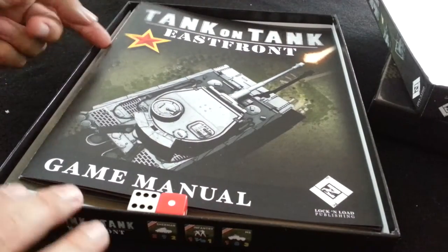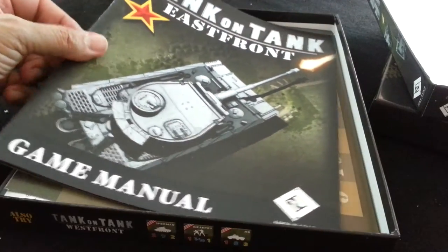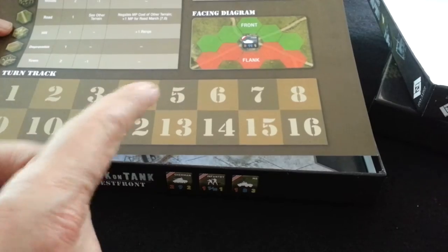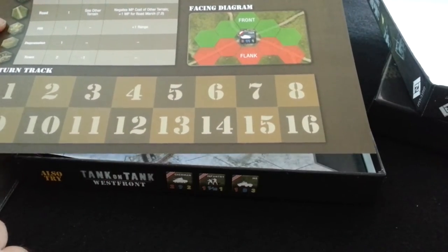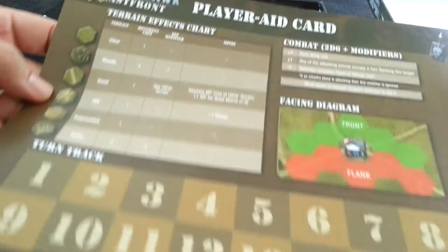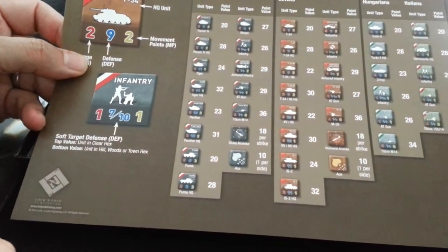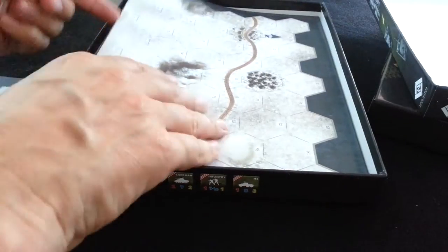I've got to get to this game — I've never actually reviewed Tank on Tank. I've only played it once or twice, but I've enjoyed it when I've played it. It's pretty straightforward stuff. Once again, play a red card, turn track, got your little facing diagram there, combat modifiers, terrain chart. The flip side has the point values for units when you're building scenarios — that's what the other chart was.